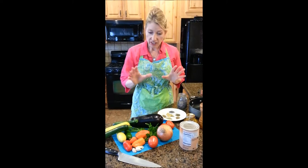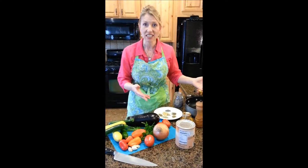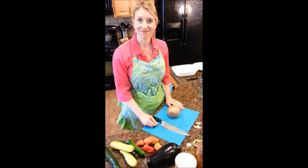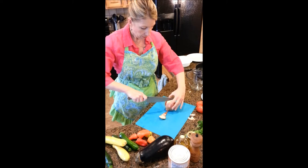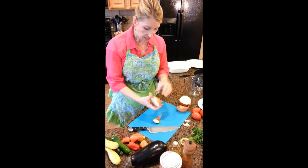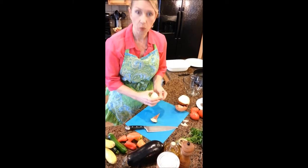We're going to get started and start our chopping. It only takes a few minutes to get everything sautéing and sweating to combine all those flavors. I'm going to prep the onion and garlic first because while they sit they won't brown and oxidize, whereas the eggplant will a little bit.